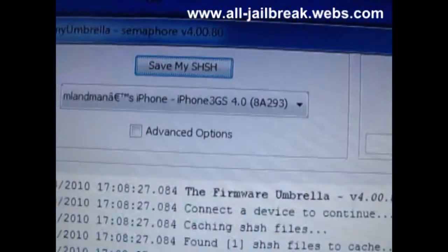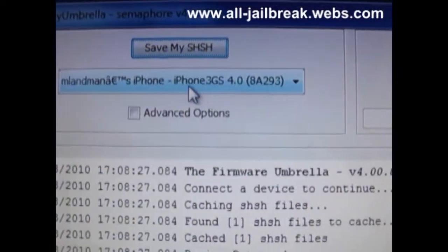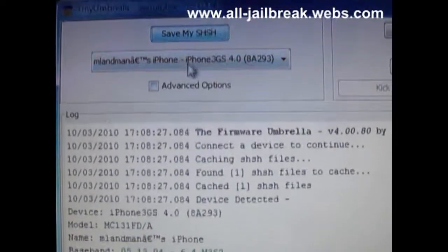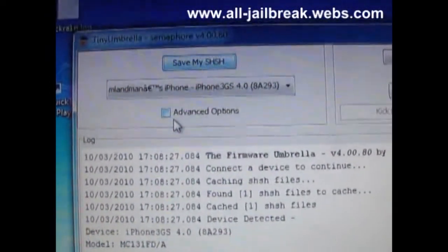It's going to recognize it. So it shows this iPhone — iPhone 3GS 4.0. I downgraded it before so it's not 4.1, but it works also.